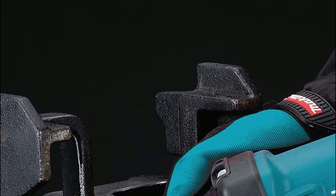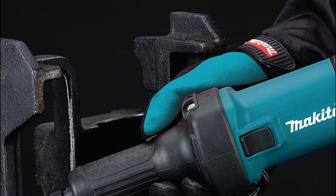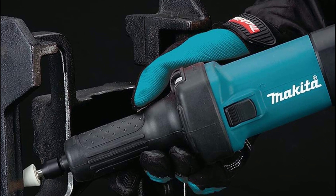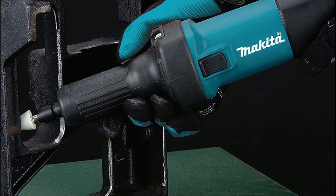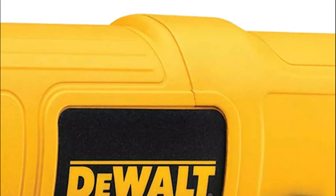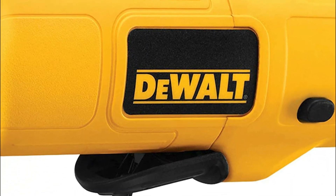The best die grinders have several important features that make them stand out from other tools. The motor should be powerful enough to handle the toughest jobs and to maintain a consistent speed even under load. Durability is also key — the die grinder should be made of high-quality materials with sturdy construction to withstand heavy use.